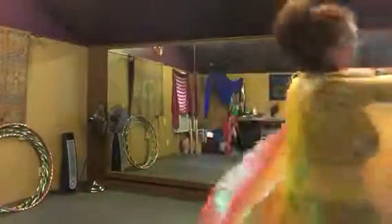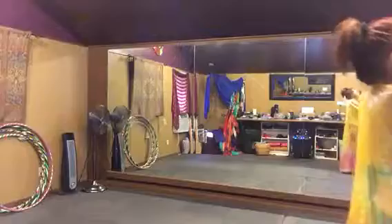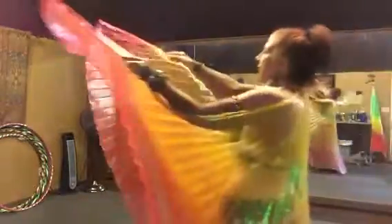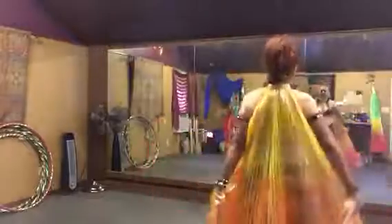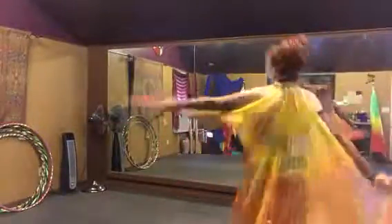Spin around, bow bow to the outside, spin around, bow bow to the inside, open the wings, flip the right over, flip the left over, bing, bow, pose to the right, spin left and spin two. Bow, both wings in and out, and just drop the wings.